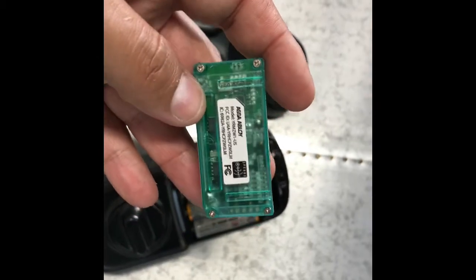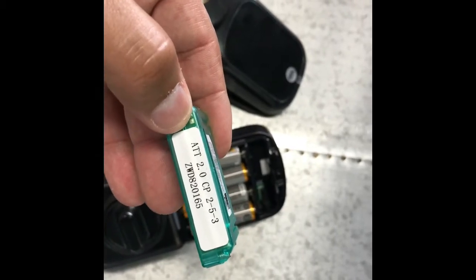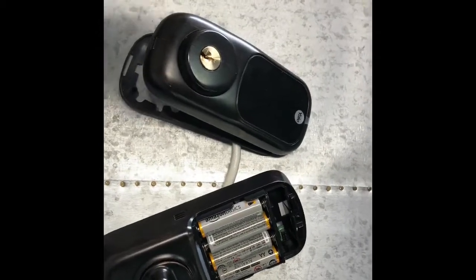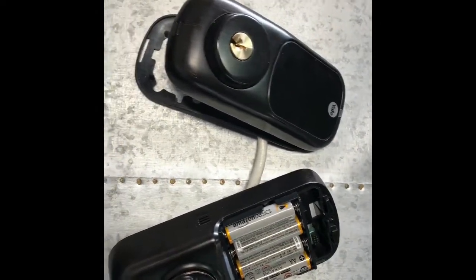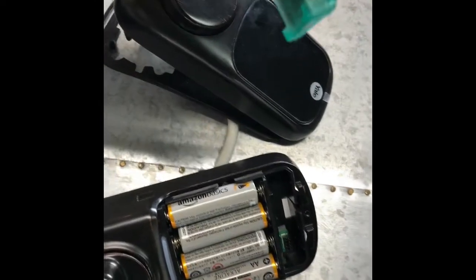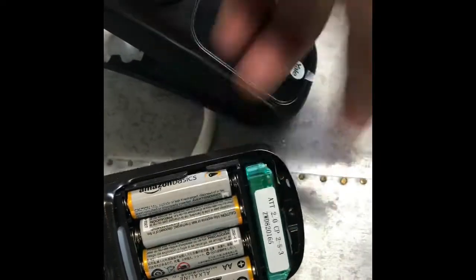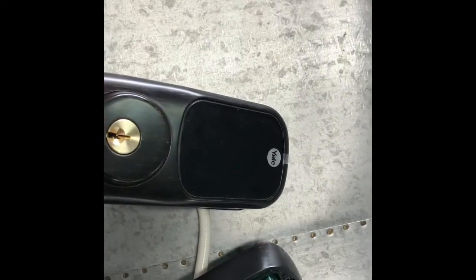This module here is branded AT&T 2.0, CP253. This is a module that should enable your locks to be added to your Z-Wave controller. I am using a VERA controller. You have to insert this module inside the cartridge like that. Now it's inserted, and it should give you the option to add it to the network.